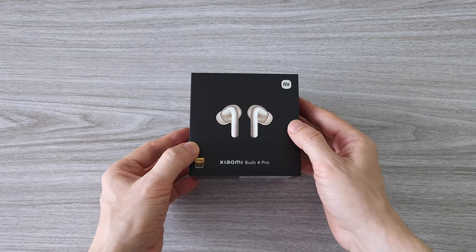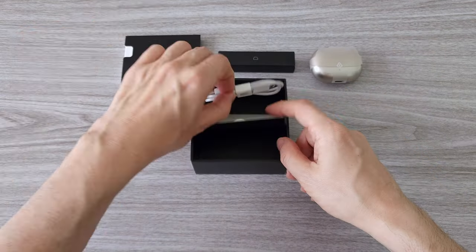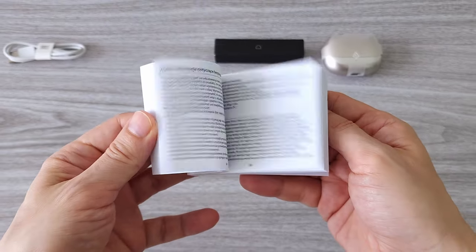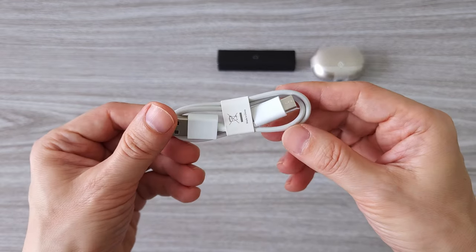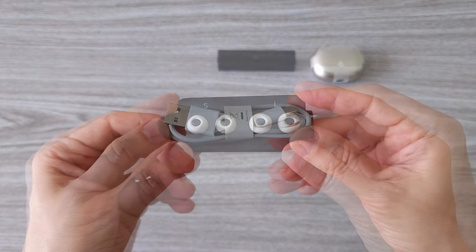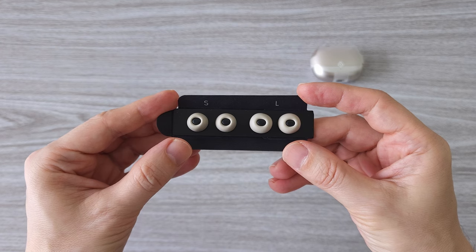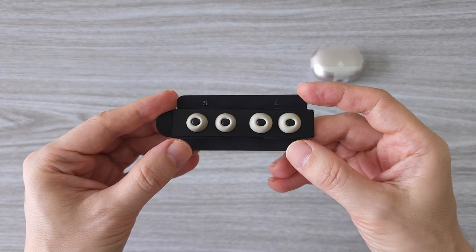Before we talk more about that, let's do a quick unboxing and see what comes in the box. As usual, we have a manual with all the features in several languages, one USB-A to USB Type-C charging cable, and additional silicone earbud tips in different sizes so you can choose the one that fits best for you.